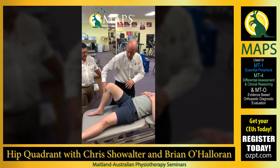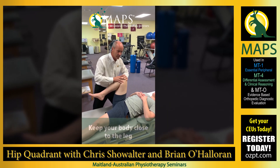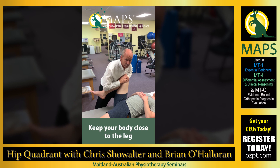What you do not want to do — and what I choose not to do and don't want to see — is putting the body up close like this, isolating the movement with the arms rather than the whole body.